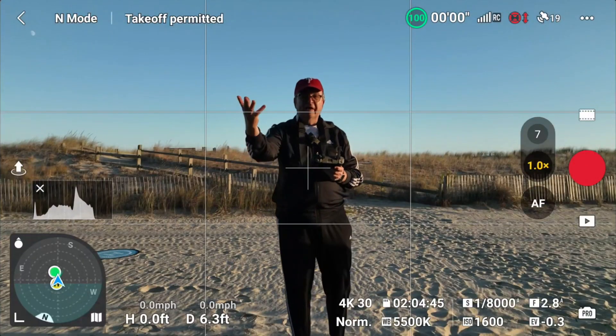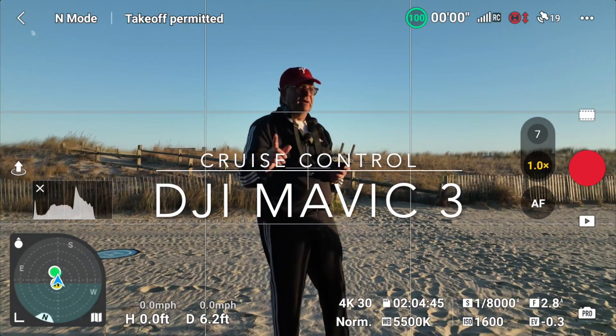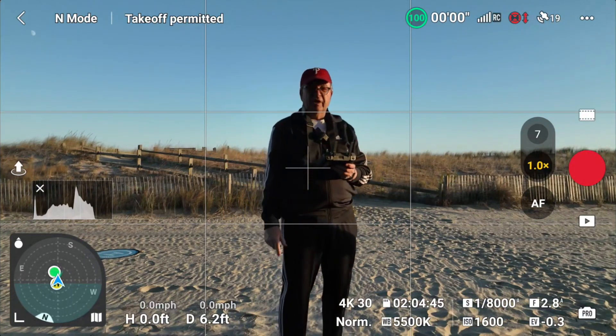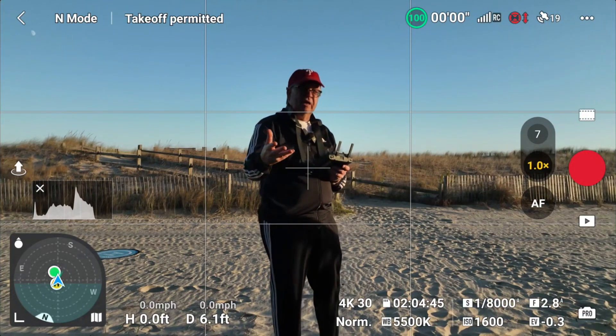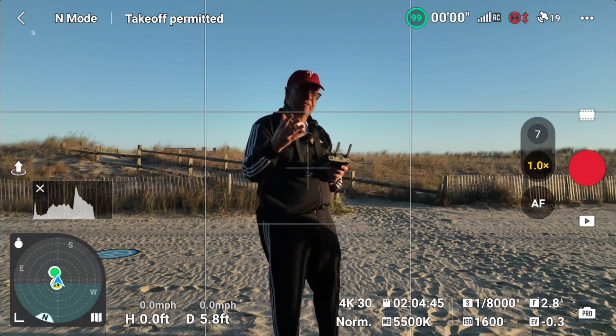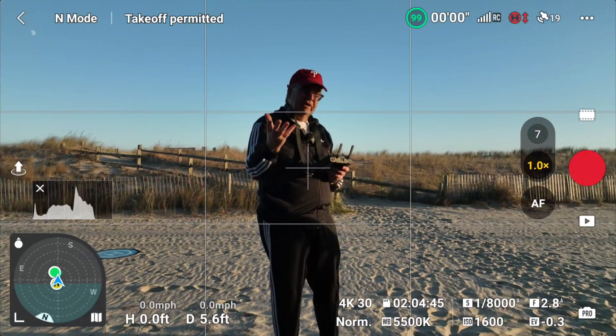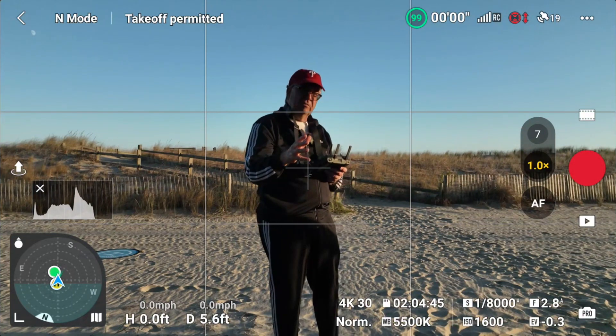Hello, Ron back here again with another drone video on Ron Brown's YouTube channel. We cover all sorts of drone and drone gear. Today we're back at the beach with the Mavic 3 — not the new Mavic 3 Enterprise, this is the old school Mavic 3. I guess you'd call it standard or zoom at this point. This is the one with a zoom lens.